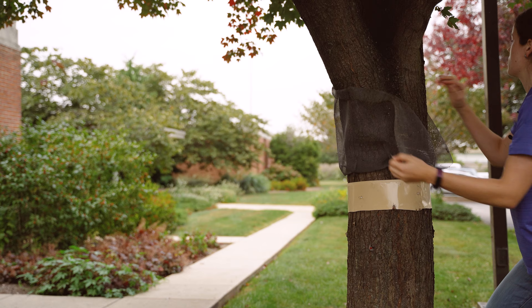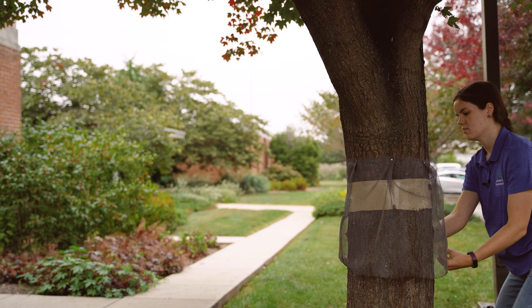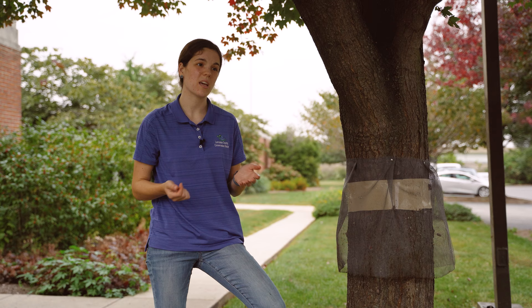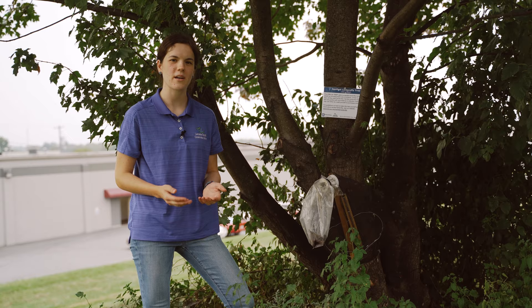Then you're ready to just take out any of these push pins and roll the mesh right back down. I want to remind everyone that this mesh is reusable for next year. Once you're done and all the lantern flies have died off for the season, give it a hose down, hang it to dry, and then just label which tree it went on — it'll save you some time in measuring. If it's too gross to even use next year, at least just measure it out so you have that measurement saved.